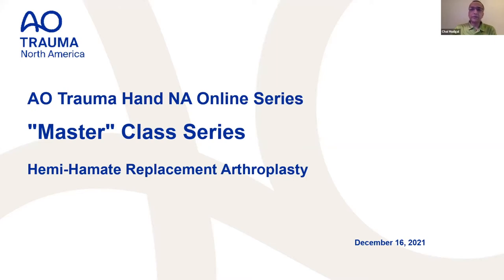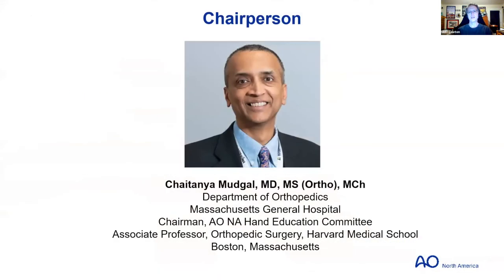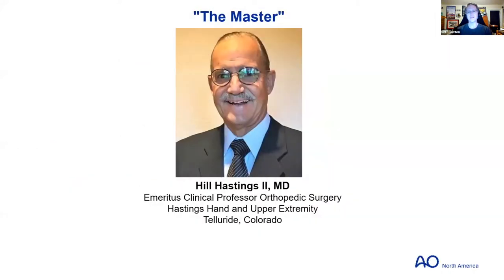Thanks, Chai. Welcome everyone — for those who've been with us all along, welcome back; for those who just happened upon us, I'm confident you'll love what you see tonight. As Chai said, we're joined by our master to speak on hemi-hamate replacement arthroplasty. Chai is chair of the North American Hand Education Committee, and tonight Hill Hastings is going to share a lot he's learned over the years developing this technique.